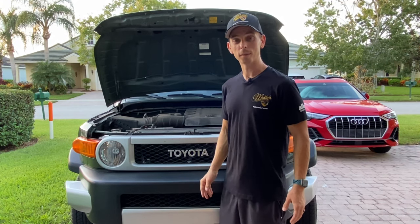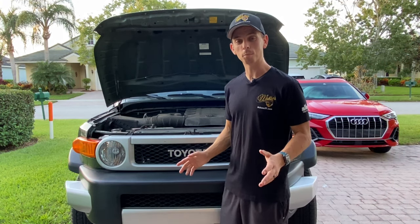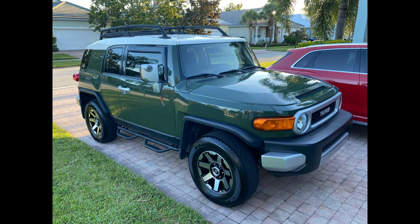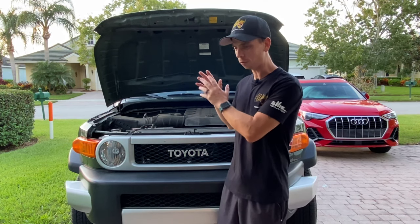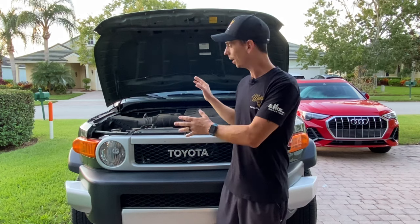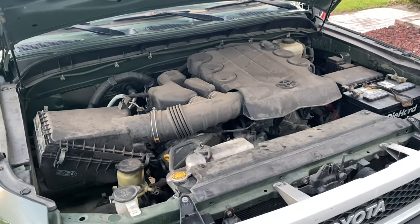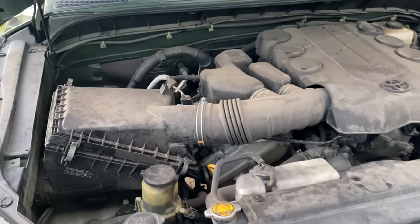Nick Rudder from McKees37.com. In today's video, I'm going to show you how to properly clean an engine bay on my 11-year-old Toyota FJ Cruiser with 125,000 miles. If you've watched my other videos, you've seen just how filthy this vehicle was. And like the paint and the interior, I don't think the engine bay has ever been detailed, so I'm going to clean it today.